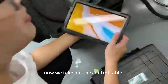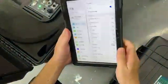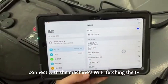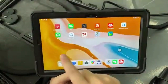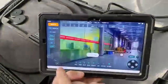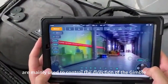Now we take out the control tablet. Go to the system settings and it will automatically connect with the machine's WiFi. It will fetch the IP and connect automatically. Then go back to the tablet's home page and turn on the app. Now we are in the main control board. These 4 icons are mainly used to control the direction of the gimbal.